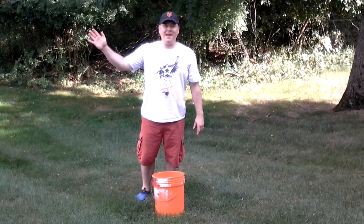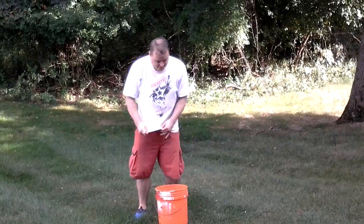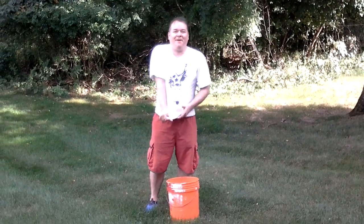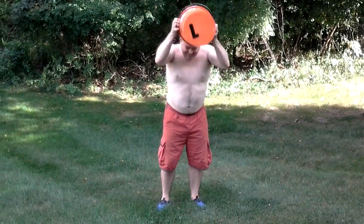Welcome to my ice bucket challenge. That was nothing!